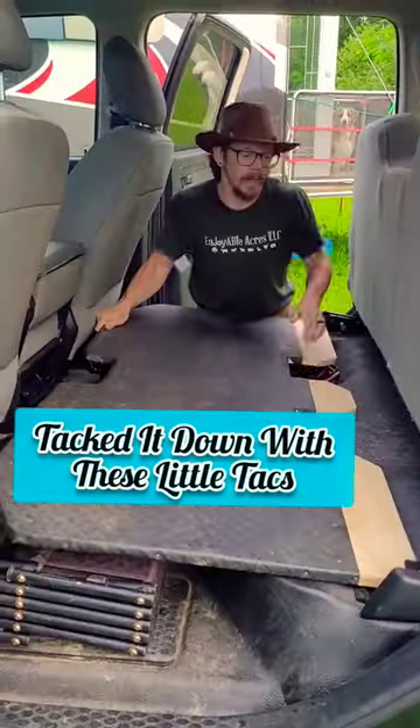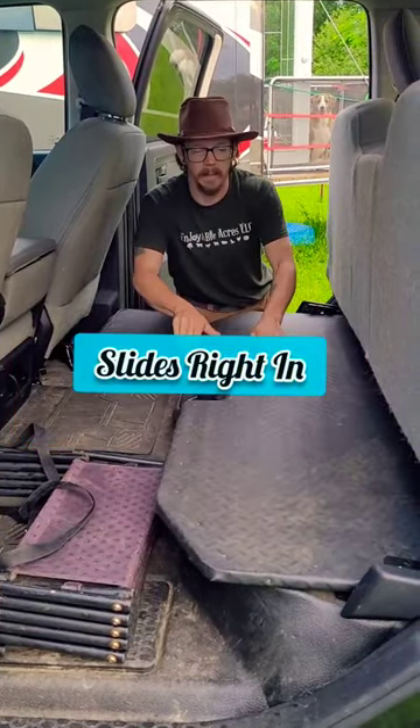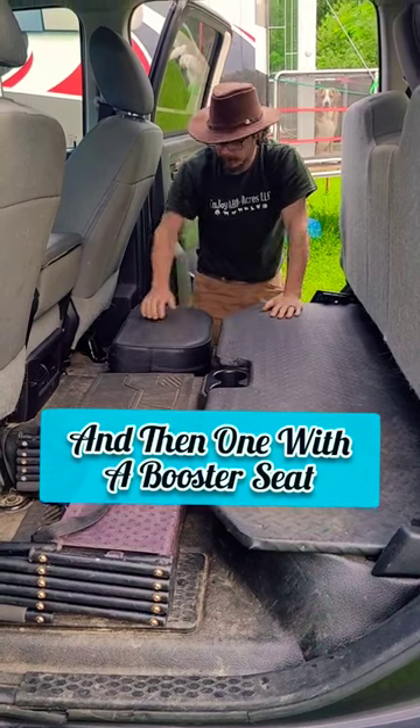Packed it down with these little tacks. I cut it so it fit in there perfectly — that slides right in. We fill the two dips here: one with the stairs, and then one with this booster.